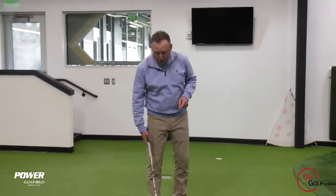I'm PGA teaching professional Todd Cope, Director of Instruction for US Golf TV and the Sanford Power Golf Academy, and this is what I see every day at my driving range. Tell me if this looks like yourself, because if you're watching this video, this might be what you look like.